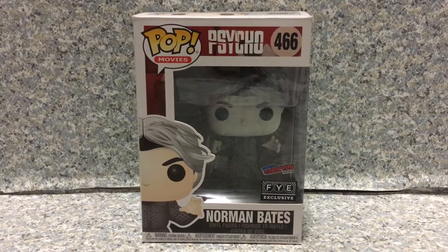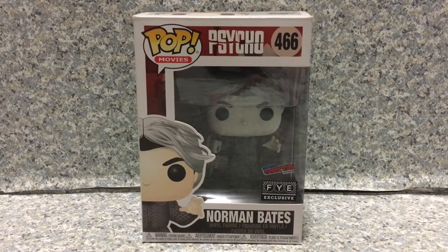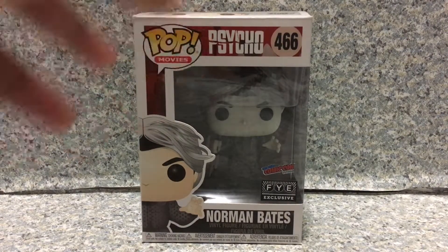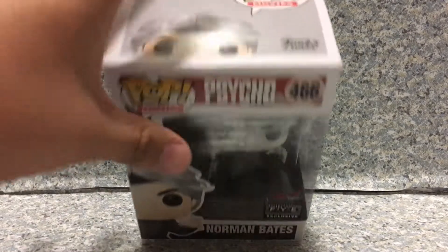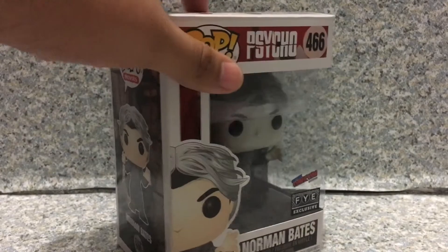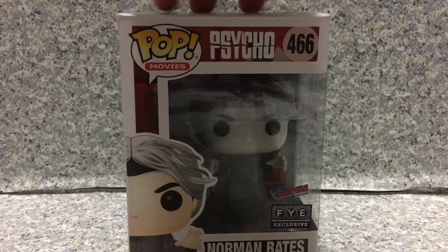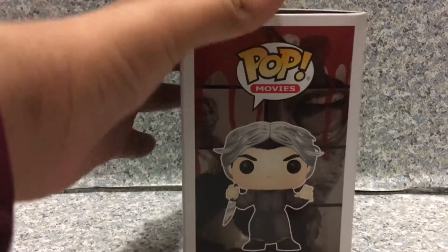Now, look at the packaging. This is basically exactly the same packaging as the regular Norman Bates pop. The package is basically just the black and white box with the black and white Norman Bates. I really wish Funko should do that instead, but that's about it for the box.